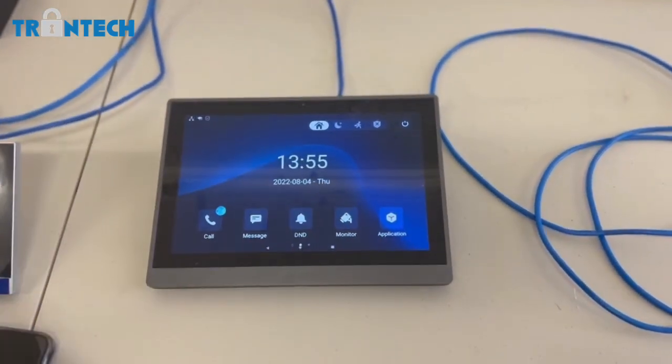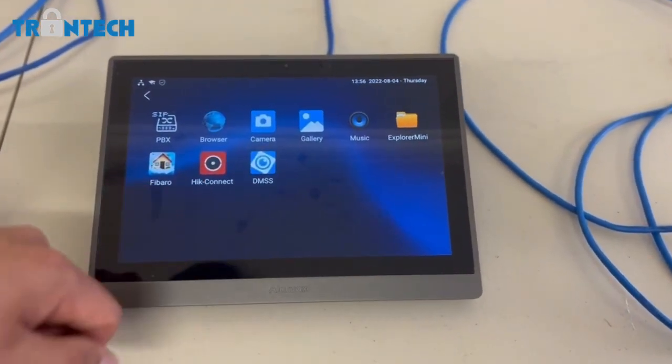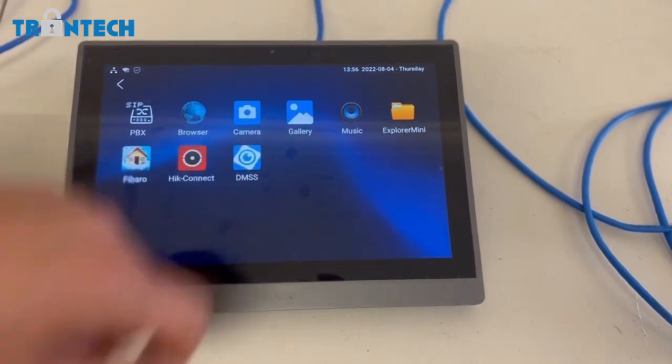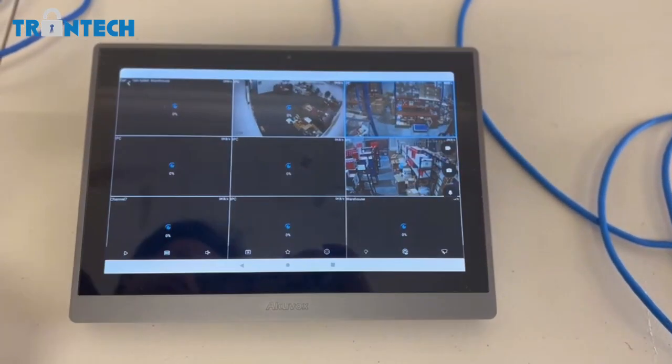You can also download apps. I've got the Dahua app, the HiK app, and the Fibaro app installed here. I've got the camera set up on the Dahua app, as you can see.